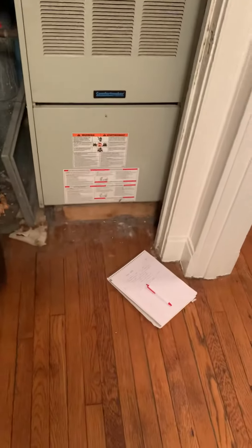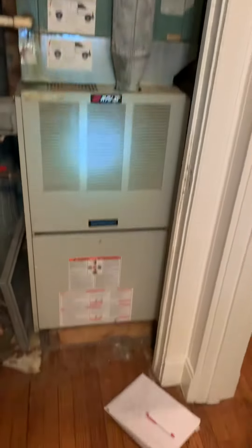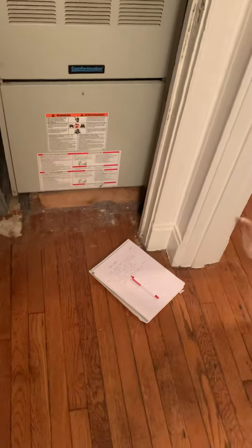Alright you guys, I am with Emma. We're taking a look at how we've put some — definitely AC coil, but recommend furnace as well, just due to age and the setup that we have going on currently.